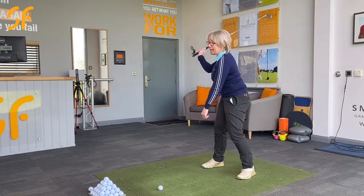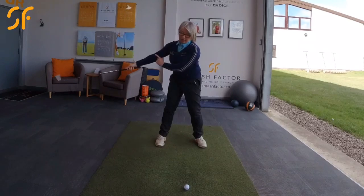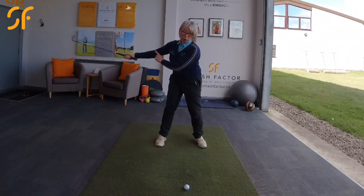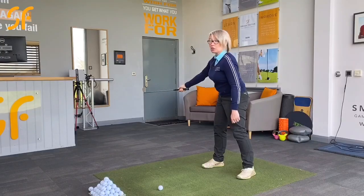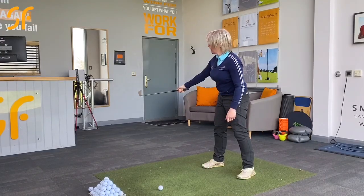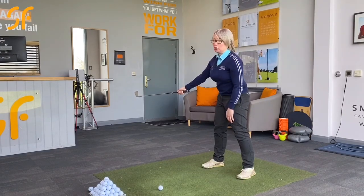If you're someone that casts, what we tend to see is that as you cast, you would straighten that right arm out too early on the downswing, and that will release a lot of speed and therefore power from you into that golf club before you've got to the ball.